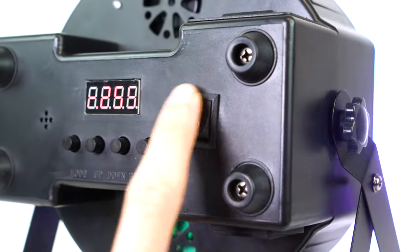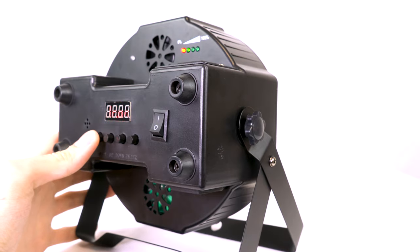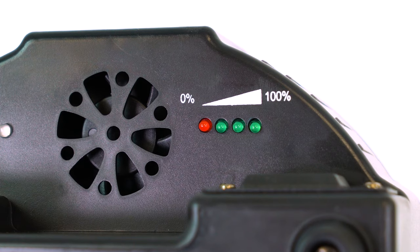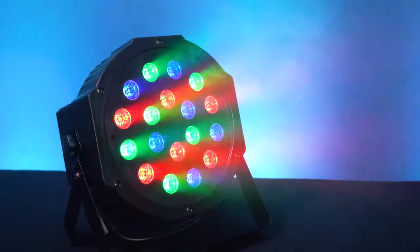Moving on to the light itself, let's take a look at the back first. We have our on/off switch, and right next to it we have an LED display with four buttons underneath to toggle through the menus and different functions on the light. Some really cool features above that are our charging light indicator and our battery life indicator, which shows you when you are charging your light, how much juice your light has, and when you need to recharge it.